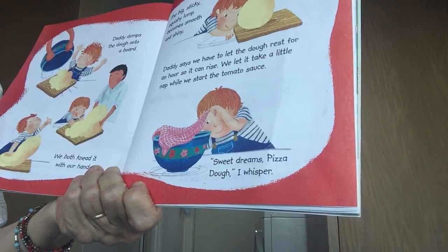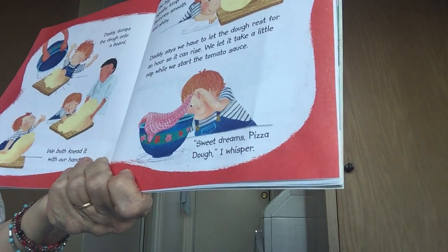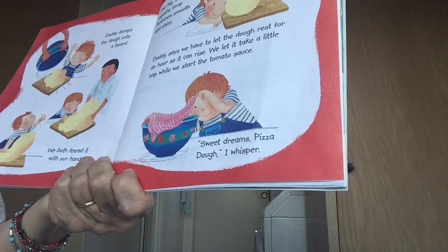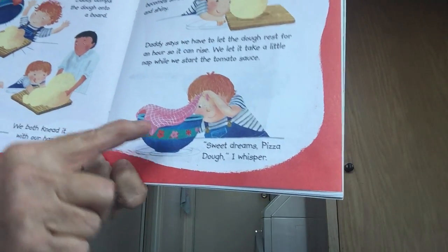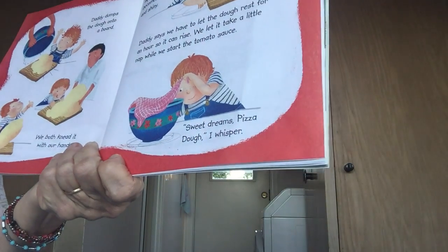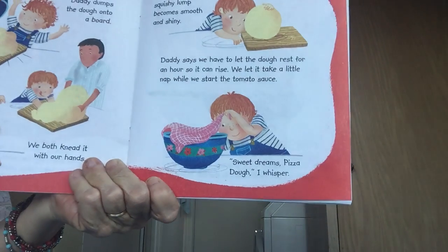Dad says we have to let the dough rest for an hour so it can rise. We let it take a little nap while we start the tomato sauce. Look — the dough's in the bowl and you put a towel over it, and he says, 'Sweet dreams, pizza dough. Sweet dreams.'